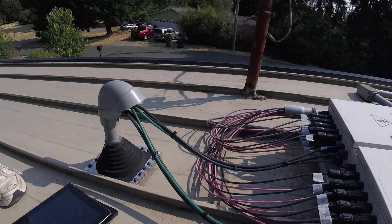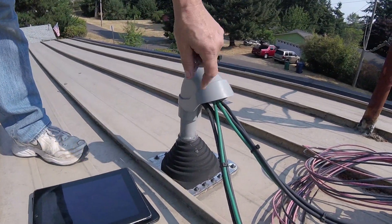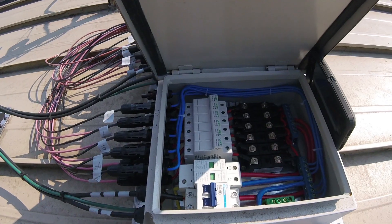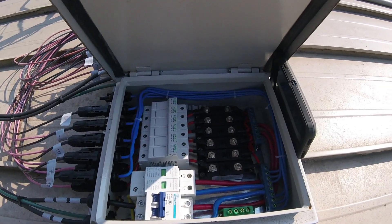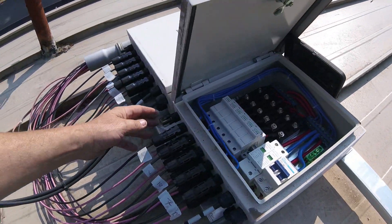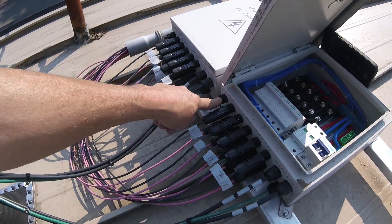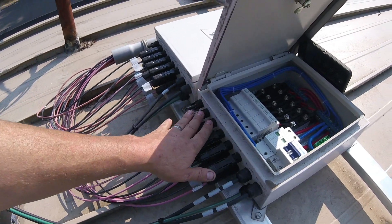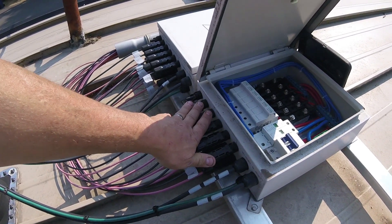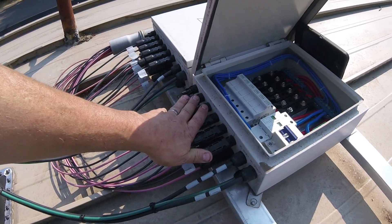And then those go down through the roof penetration, which goes down into the garage. This is inside the combiner box, and this was purchased all pre-wired, but I've got an extra — I can put one more string with two more panels on it. I can also wire these in three-panel strings. It raises my voltage a little bit, but it's not really necessary right now.